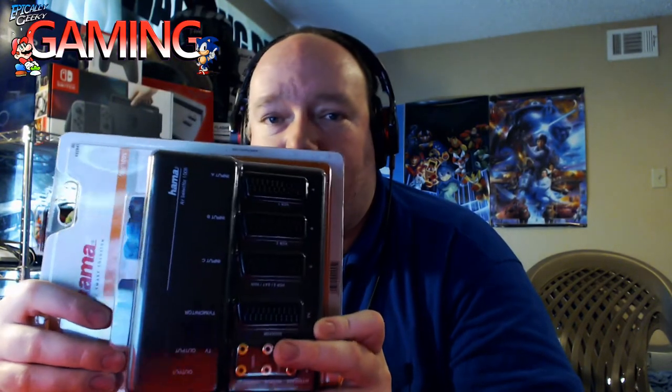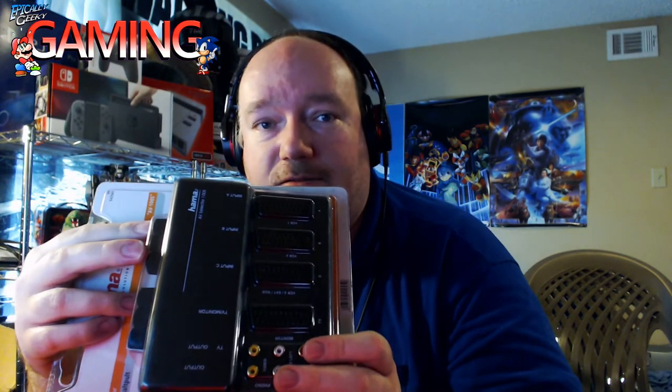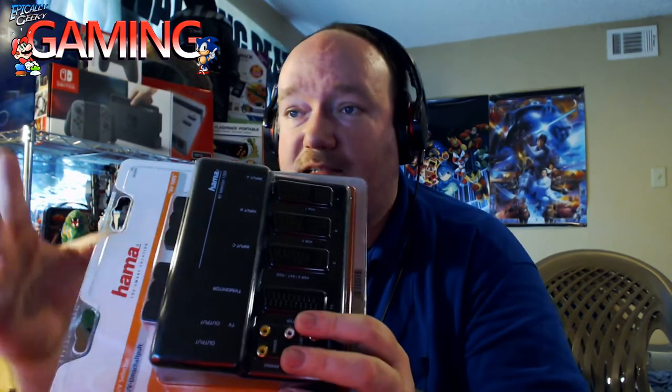I actually bought this new SCART switcher for that purpose — for audio. But it's really going to help me because I can leave my three main SCART systems plugged into it and just use it as a switcher. I can get my audio out of it, plug in my Sega Genesis with Sega CD and 32X, my Super Nintendo, and my PC Engine, and just leave them all plugged in. Then this thing passes the SCART video on to my converter and everything's great.